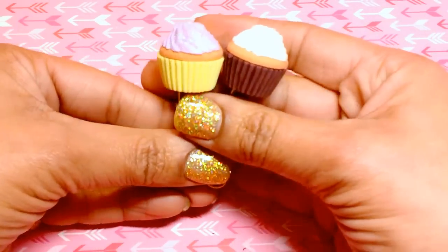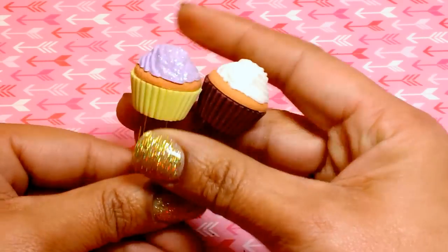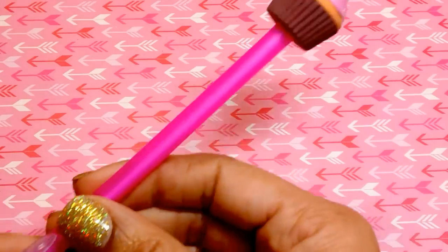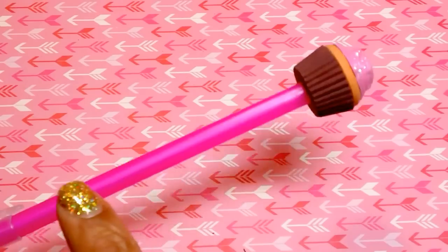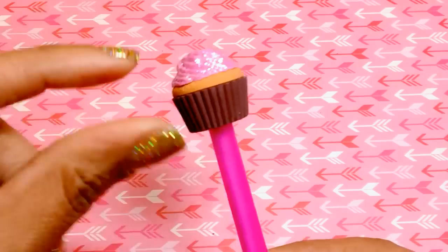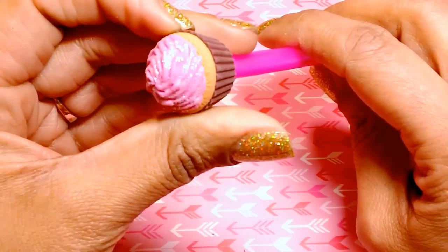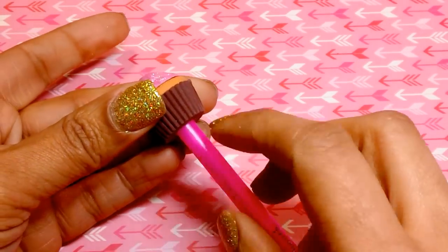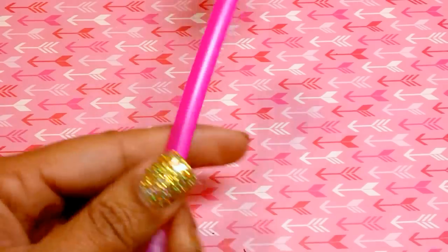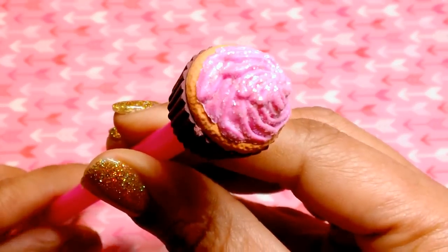I think they came out so super cute. I also went ahead and turned one of these into a pen topper. Here's one of the pens again from Dollar Tree. I did the same thing with gluing everything together first, added my stickles to the top, made a hole in the bottom with my craft knife, and then pushed the bottom of the pen inside. Really, really cute — I love the way that came out.